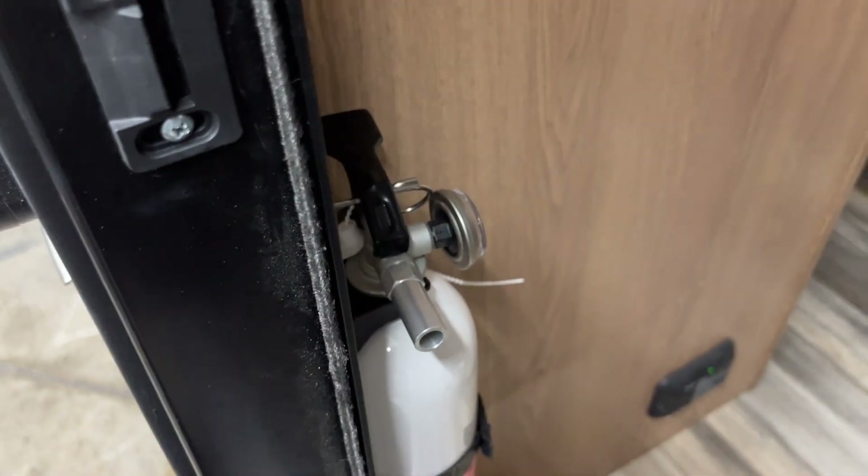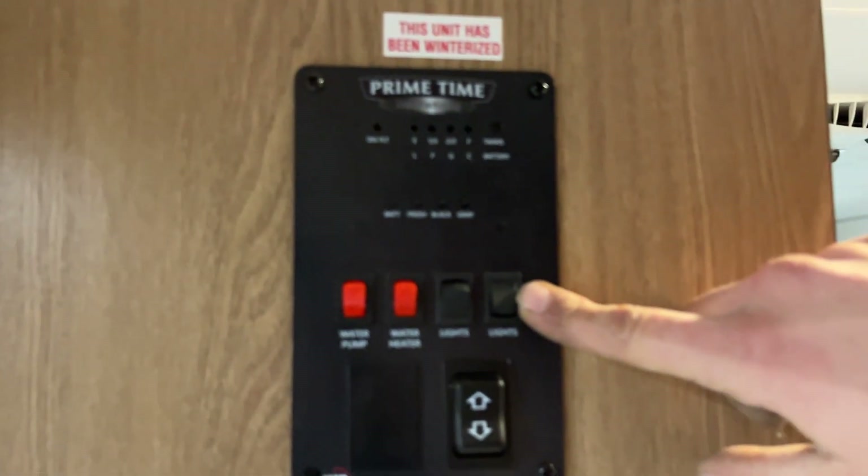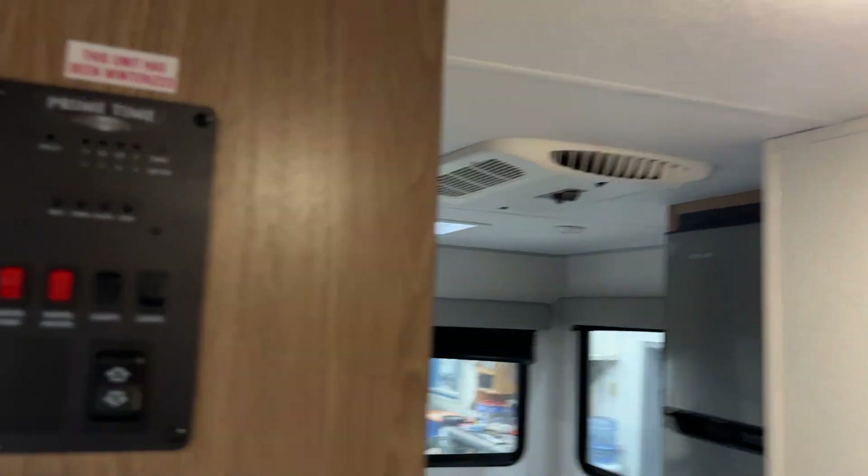As you come in, first things first — right on the left there you've got your fire extinguisher. That's standard: pull the pin, aim it, shoot. Up the wall from there you've got your light switches. The switch on the far right turns on this one light. The rest of the lights throughout the unit are just on their own individual push buttons, so we'll turn those on as we go.